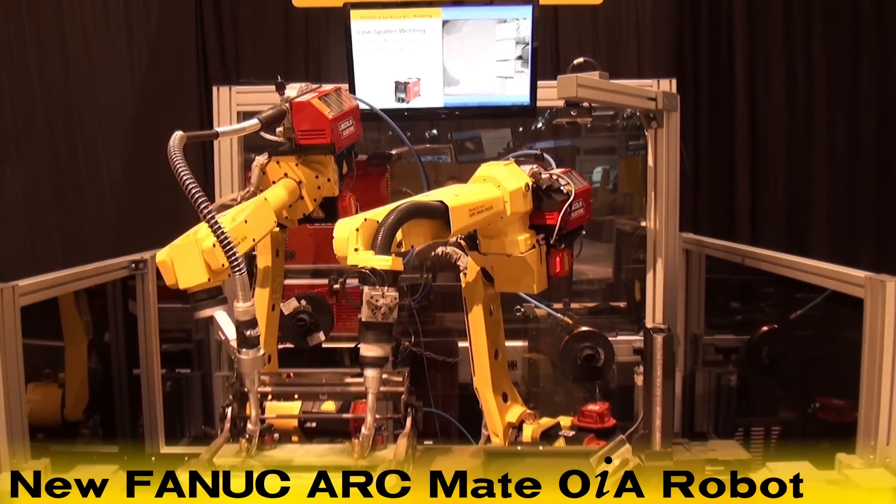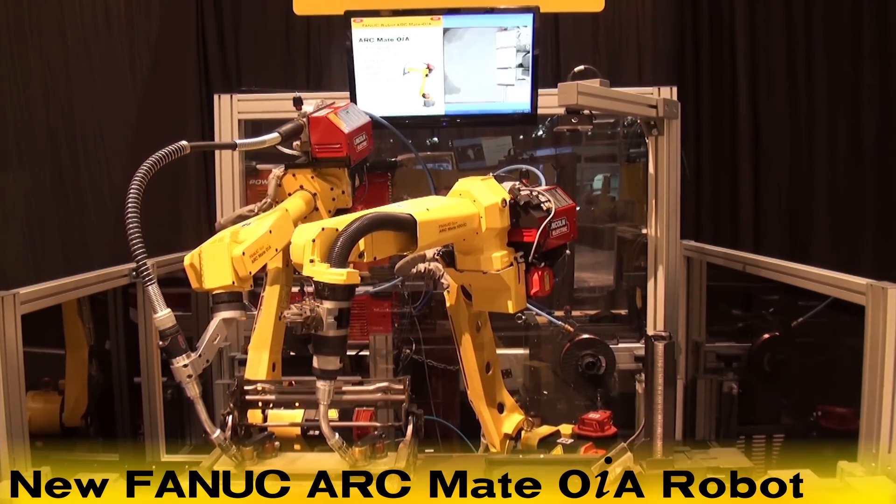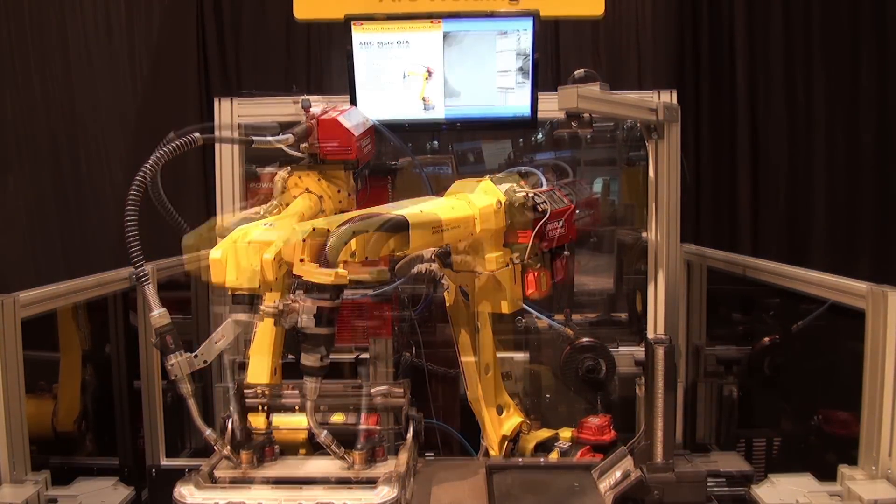The new Fanuc ArcMate Zero-IA robot, seen on the left, is extremely lightweight and compact, specifically designed for arc welding applications.